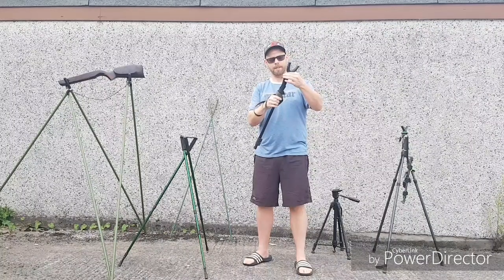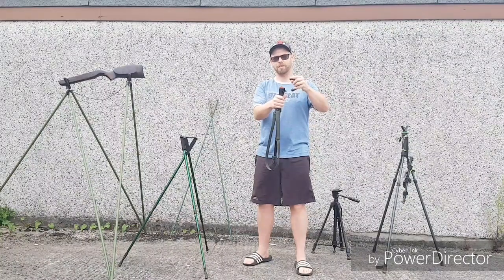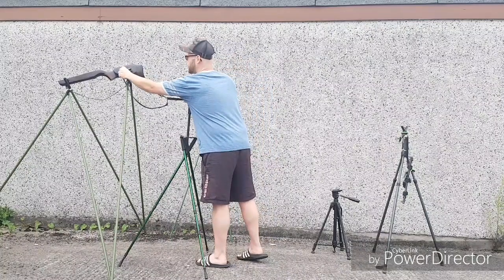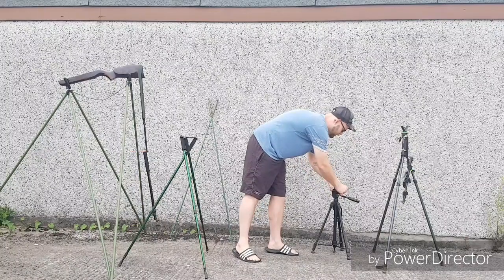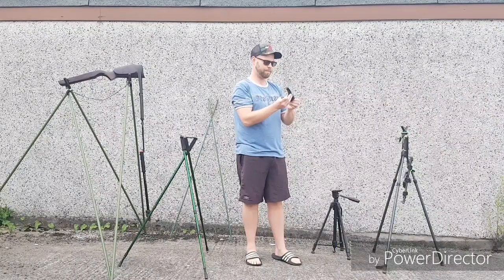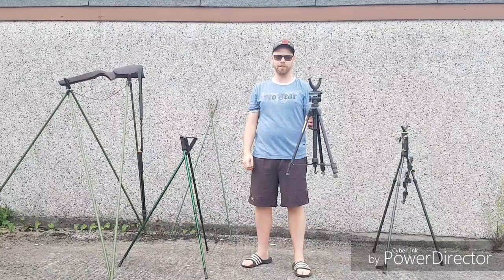A really good feature about these sticks, which is what sold me on them, is the fact that they double up as a walking stick. While you're out on walks around the countryside, you can use it as a general walking stick. You could also fit a compact DSLR on top and use it as a camera stick to steady your shots, or fit it onto a standard tripod for a sturdy rest instead.